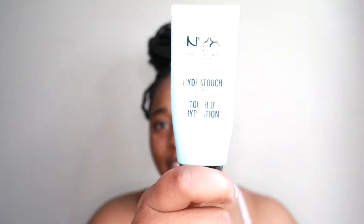Then I'll be going in with my NYX primer and just priming my face. Once I'm done with the primer, I'll be misting my face with rose water.